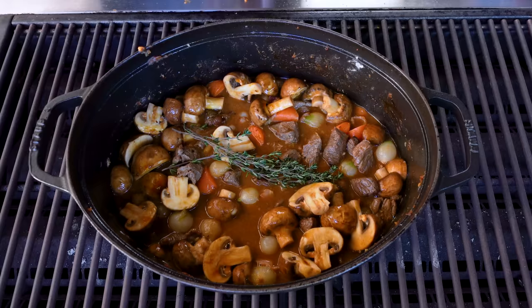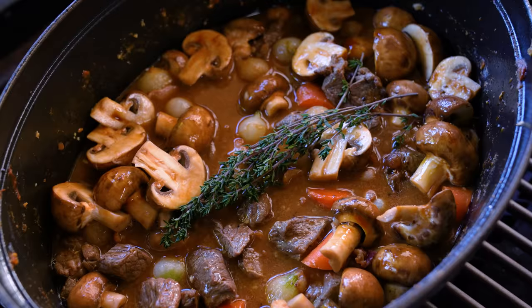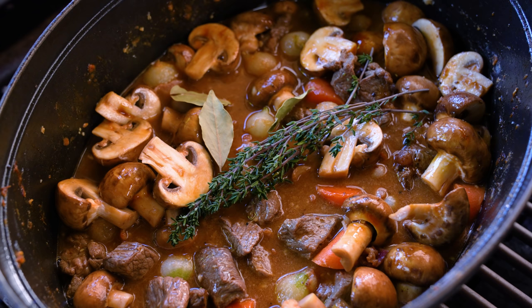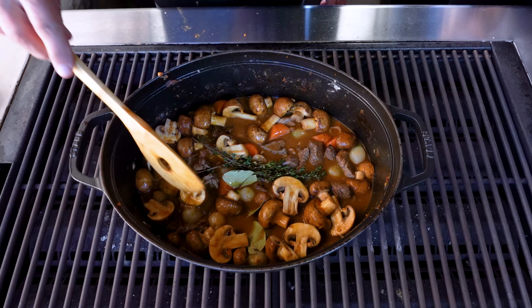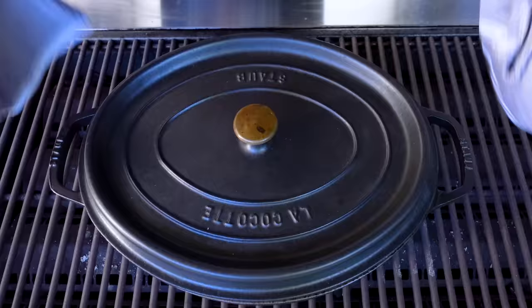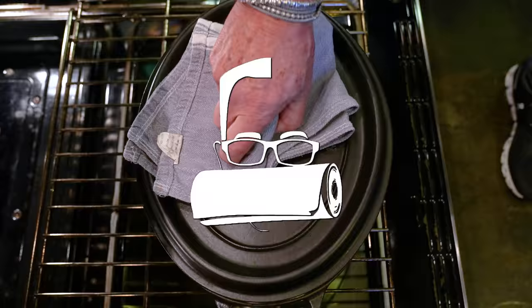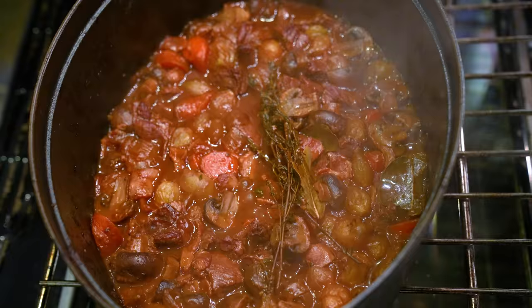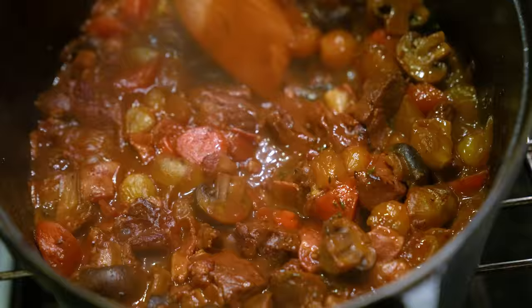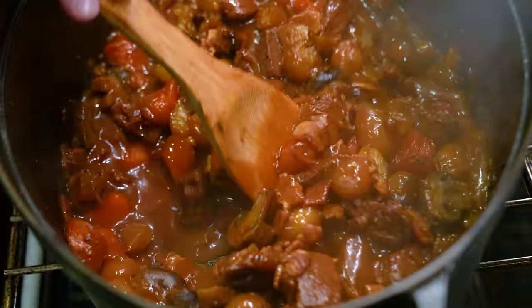You want the liquid level almost coming right to the top. Add a nice bundle of thyme, and if you like bay leaves — and I'm quite partial to them — throw them in. Put a lid on it and this goes in the oven for two hours at 325 degrees. When it comes out, remove the bay leaf and give it another 30 minutes uncovered just to thicken up a tiny bit more.